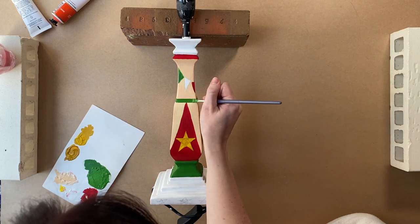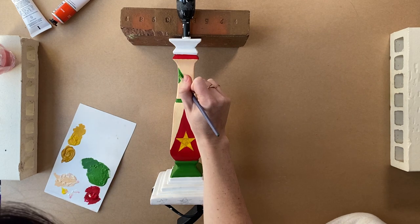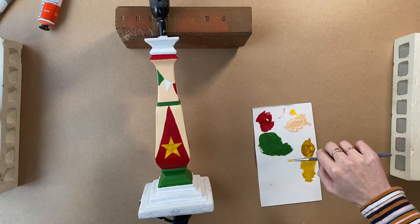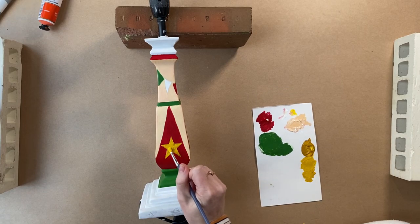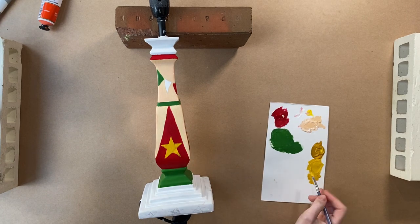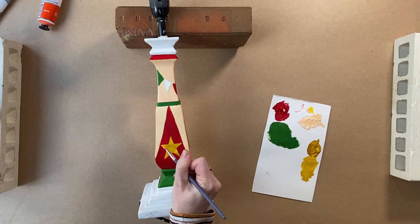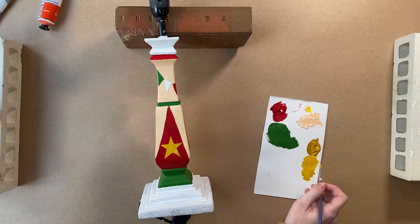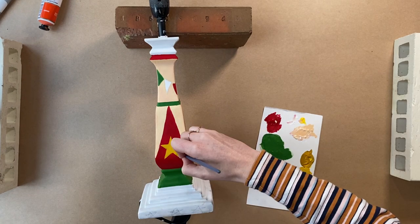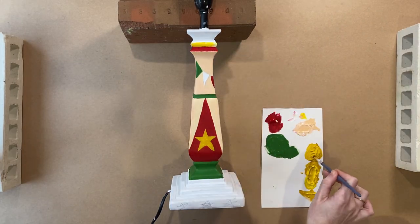Oh, nice line — very crisp. And again the second layer on the yellow. I flubbed this bit up here and it annoys me throughout the rest of the video, so I am sorry if it annoys you too — you will know when you see it. I don't know how I couldn't fix that, but I couldn't apparently.